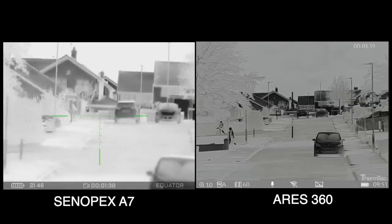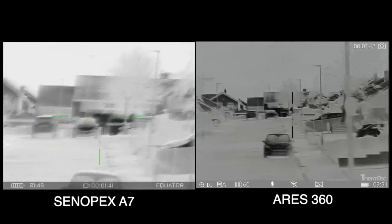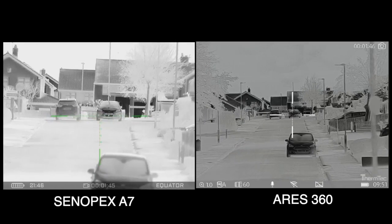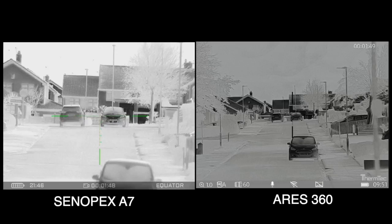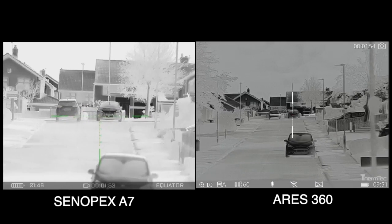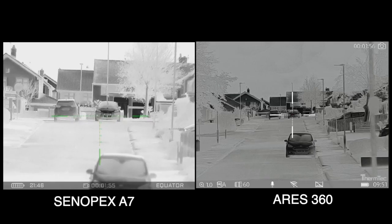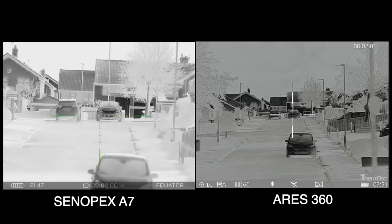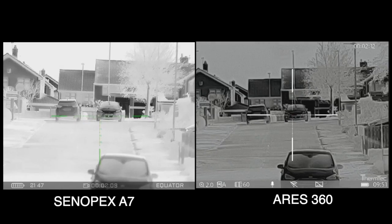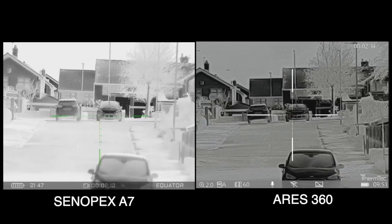Now we're going to have a look at the definition of the roof tiles. We can see the roof tiles on those houses at the rear, which are about 350 to 380 yards distance. We can see with the Therm-Tec that there is no detail in the tiles. The Cinepex shows a lot of detail in the tiles still. Now we're going to double the magnification of the Therm-Tec — the 360 model — and we still cannot see any detail.